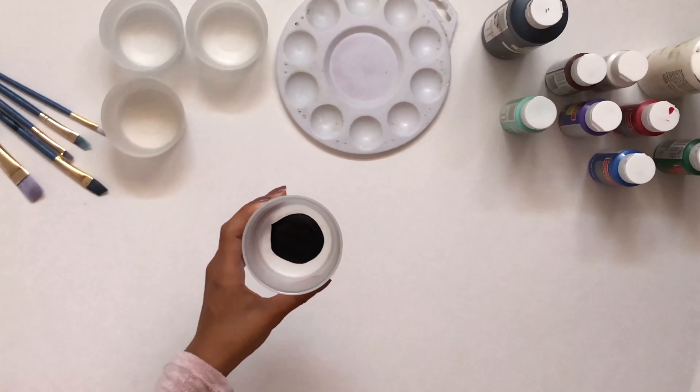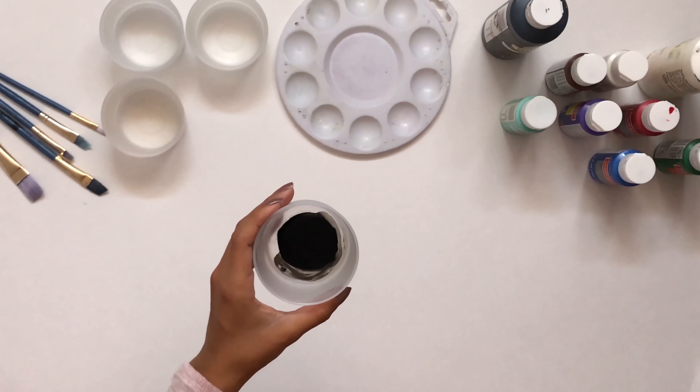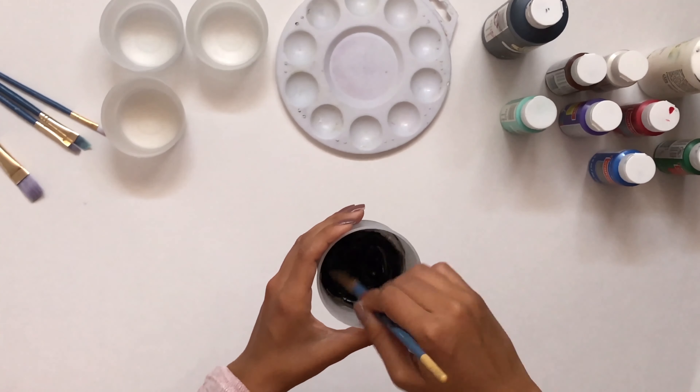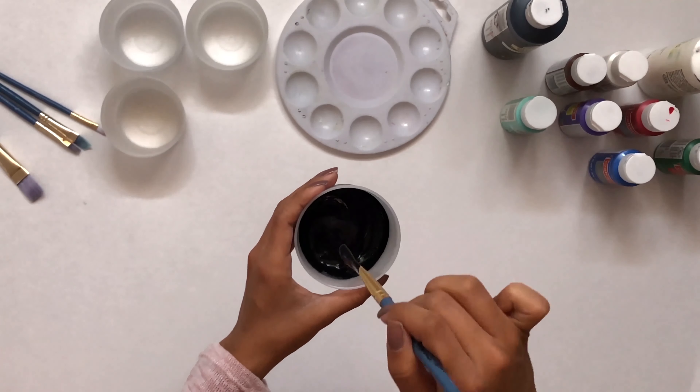Take your paint and then we're gonna add water to this. We add water so that the paint can go further and we don't waste the paint. We usually do about 85% paint and then 15% water.